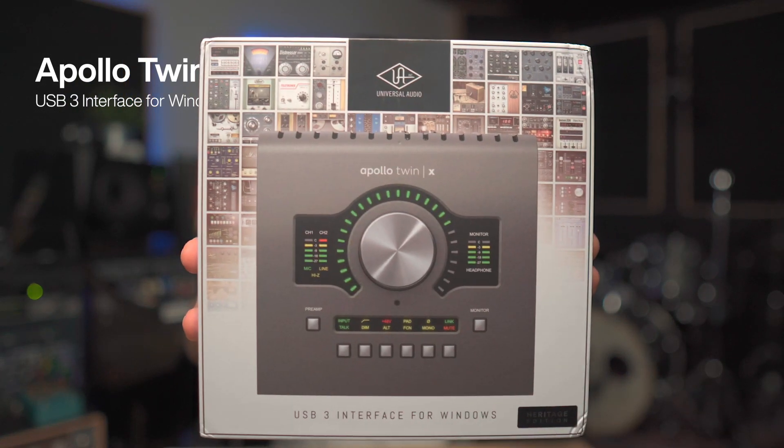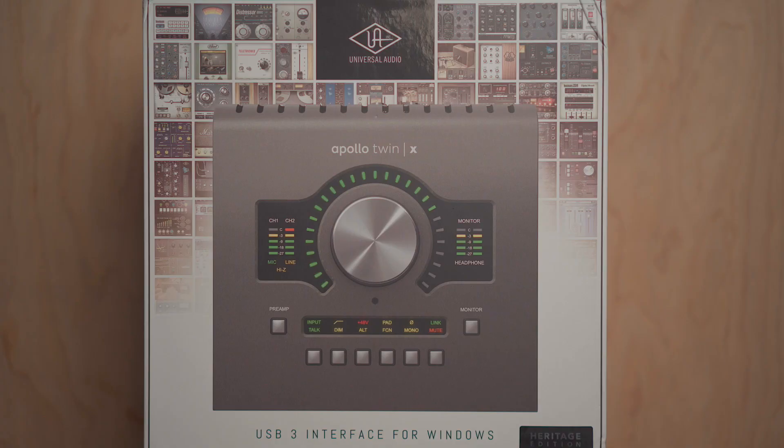Welcome back to my channel. Today we're going to be talking about the brand new Apollo Twin X USB. The Apollo Twin X USB is an update to the already existing Apollo Twin USB Duo. In the Universal Audio lineup, you're going to find products that say USB at the end. Any product that says USB at the end works for Windows only. And in this video, I'm going to be talking about the new features and upgrades to the Apollo Twin X USB.